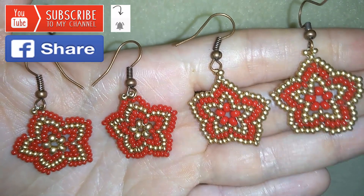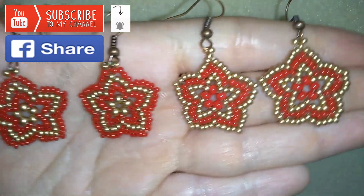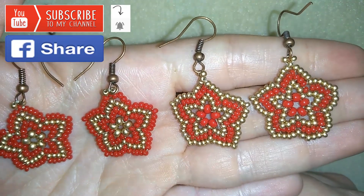And if you make beautiful jewelries following my tutorials, please share them on my Facebook page that I posted below this video. I will be so happy to see your creations.